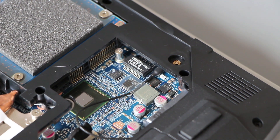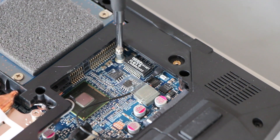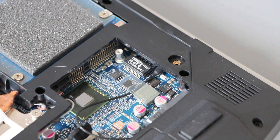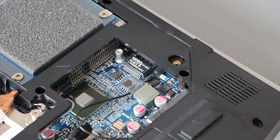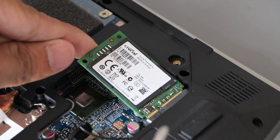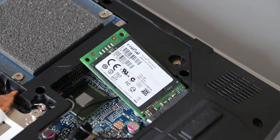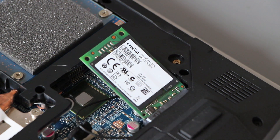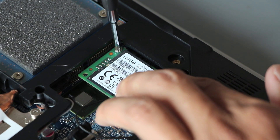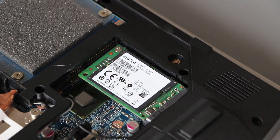The first thing you want to do is remove this little screw right here. It's always best to use a screwdriver that has a magnetic tip. Then take your mSATA card — the long pins will be on the right side and the shorter ones on the left — and slide it in here, back here. It'll snap in there at an angle, and then take the screw and screw it down. Make sure it's secure and make sure it doesn't wobble.